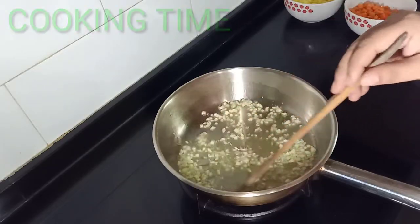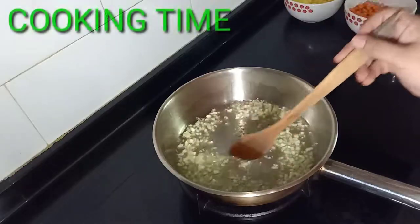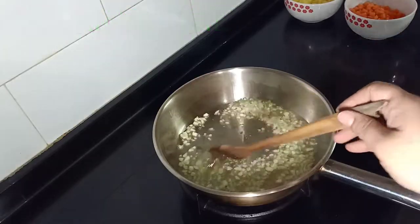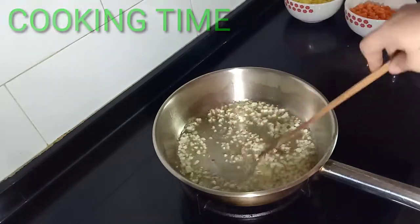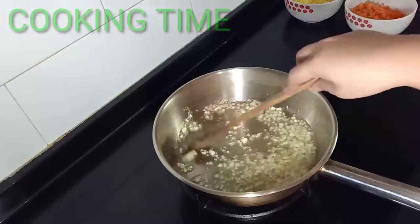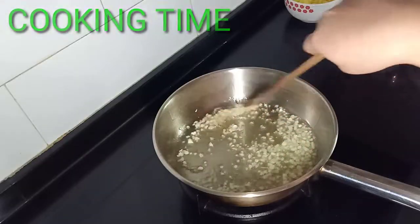Let's wait until the garlic is a bit light brown. We do not want to burn it — we just want it light brown. This should be okay.